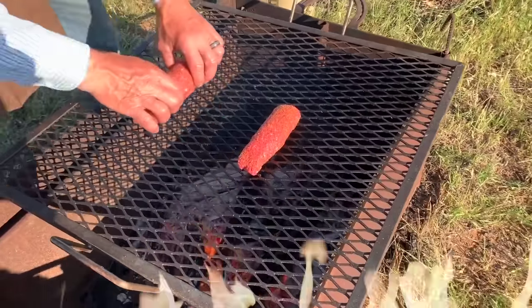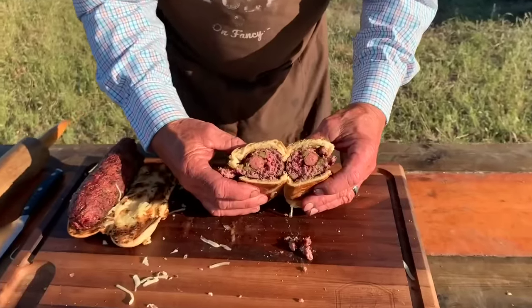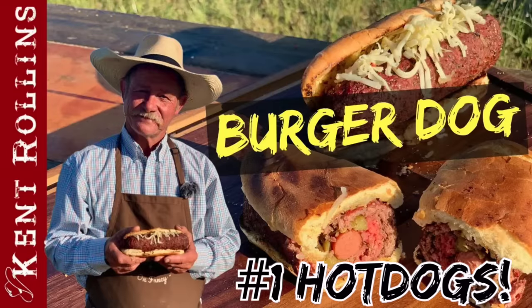First up in the top five it is hot dogs — but I'm not talking just any old hot dog. I'm talking about the All-American Burger Dog. Why would you want to cook the All-American Burger Dog? Well, everybody grills burgers and everybody grills hot dogs — why not combine the two together to make it the best eating sensation you've ever had in your life?